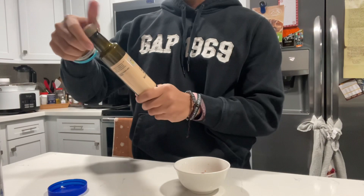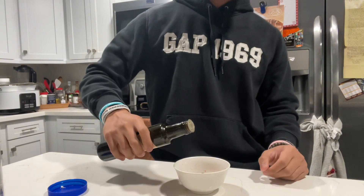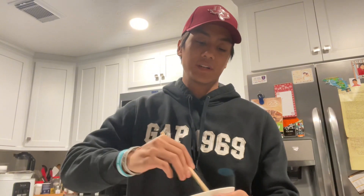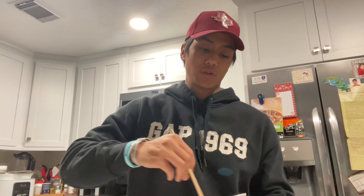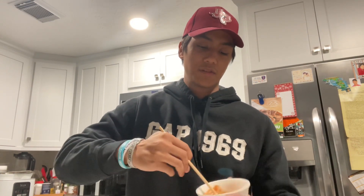And lastly, you'll get some Worcestershire sauce and put about maybe a teaspoon in there — I'm just going to eyeball it. That should be good. And you're going to take the sauce and mix it up. What I like to do is mix it up with a chopstick so I can try a little when I'm done mixing it, see if it's good. If it's not what I like, I'll add some more stuff — maybe a little more ketchup, a little more mayo, or even some more Worcestershire sauce.